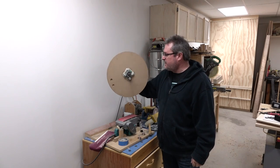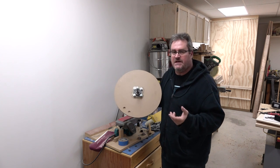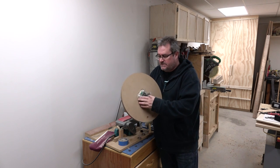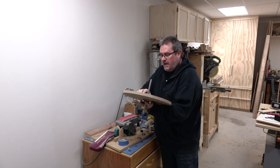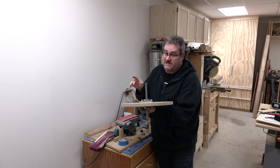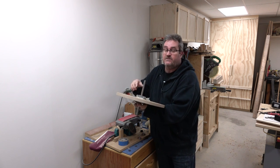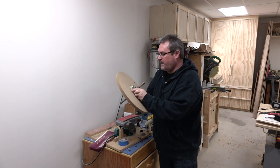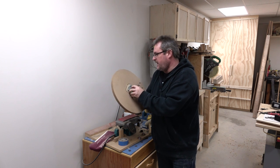It's a couple of days later. I've got the other wheel done — I didn't show the details on that because it's exactly the same as the first one except it doesn't have the pulley or the spacer. It's also a couple of days later because I wanted the construction adhesive to thoroughly dry before moving on, and it takes quite a while, especially when you hump it up inside there like that.